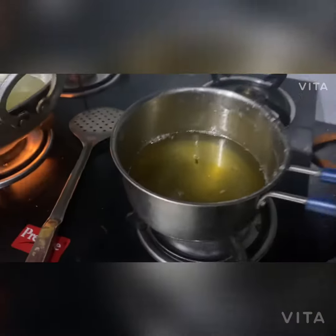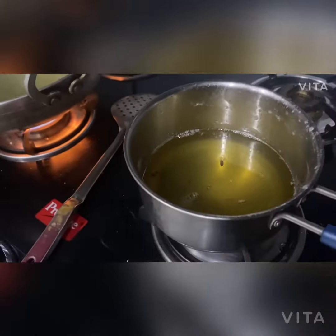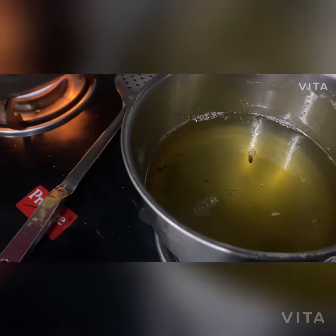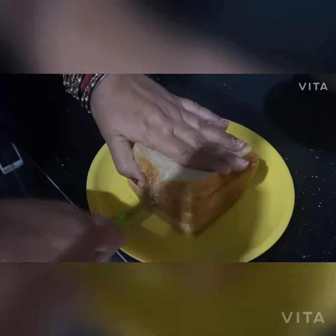First of all, we are going to take two cups of water and one cup of sugar syrup and let it melt. Then we will add cardamom (elaichi). We will cut the bread into four parts — you can cut the bread in any shape you like.